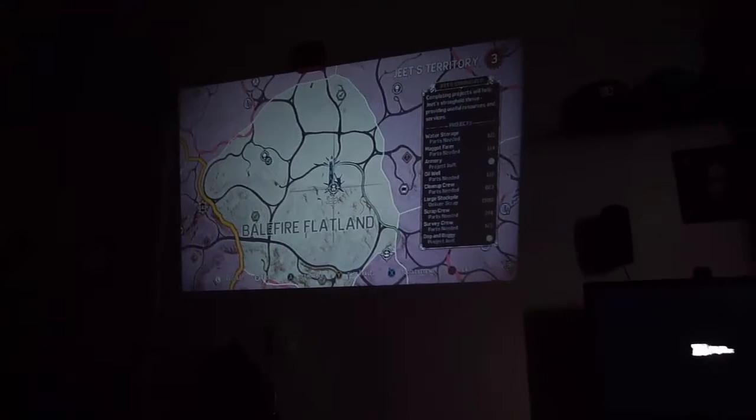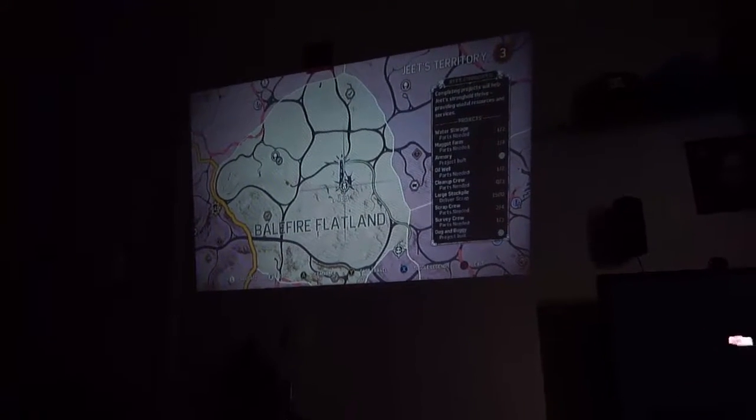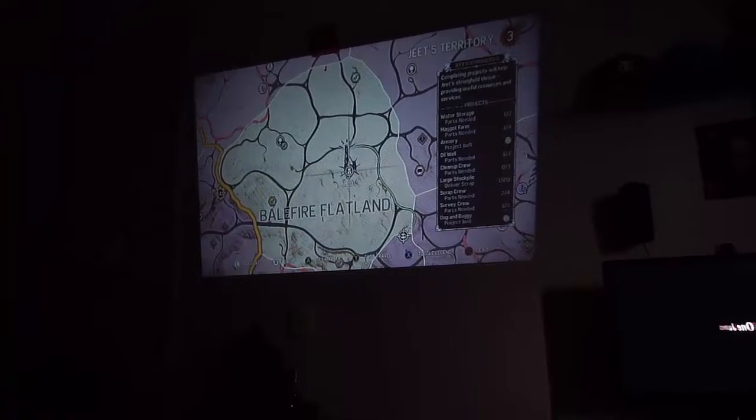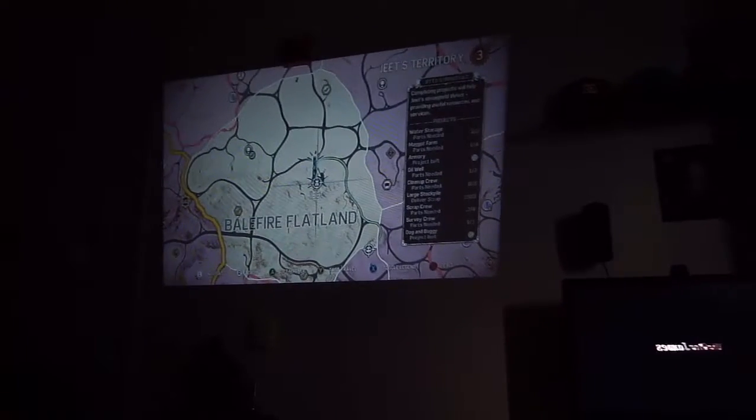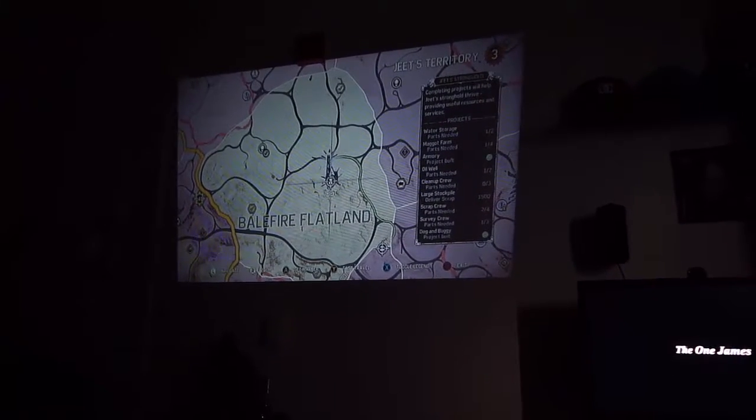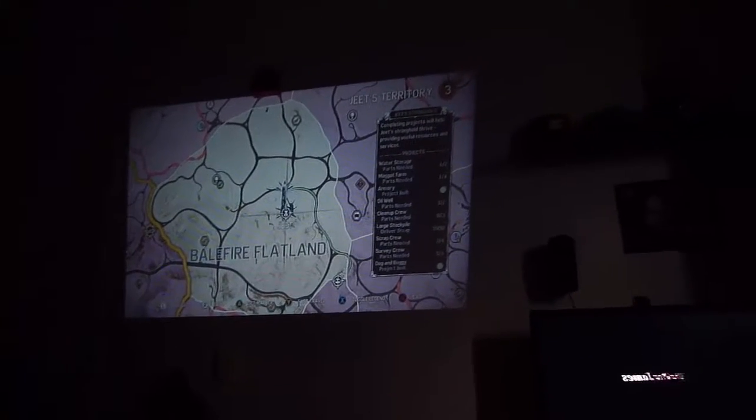But I wanted you guys to see that it's actually on the wall. It's playing. It's actually very bright — pretty bright in my house right now. It may not look like it through the camera because I have lights on, but it is still rather bright. I'm sure once it gets even darker in here tonight, this is going to look even better.